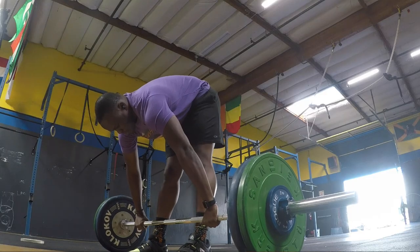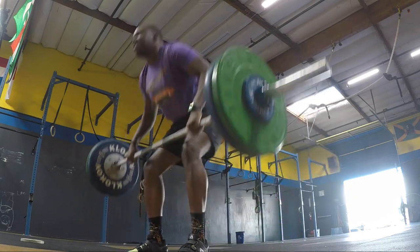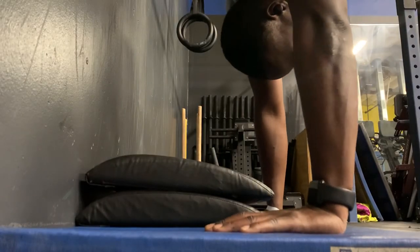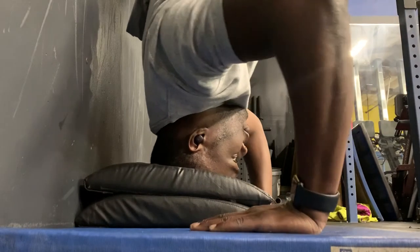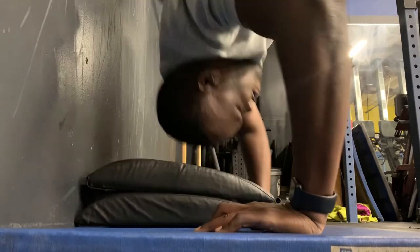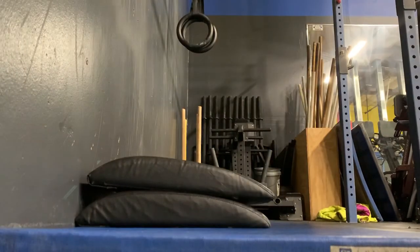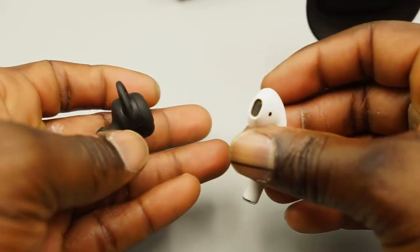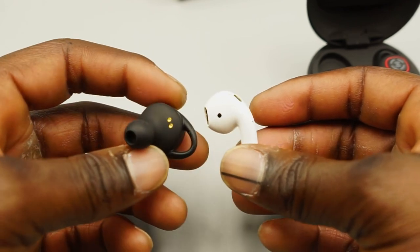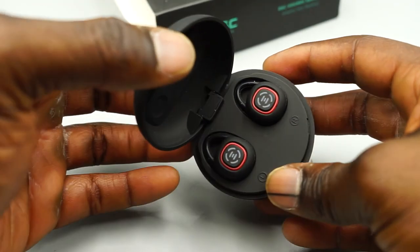Outside of that, the range on these things has been really impressive. I've weightlifted in these, I've done handstand push-ups in these — I haven't had the chance to do any CrossFit workouts yet, but that will come in due time as I test them more. These headphones are currently retailing for about $115, compared to AirPods at around $150 and AirPods Pro at $250. So you're getting that same experience as the AirPods Pro at about a hundred dollars less.